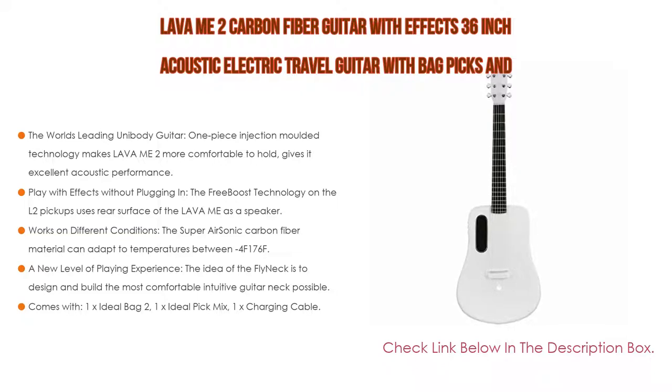The geometry shape of the fly neck was designed by tracking the different forces of shifting positions while players are playing. Lastly, it comes with 1x Ideal Bag 2, 1x Ideal Pick Mix, and 1x Charging Cable.